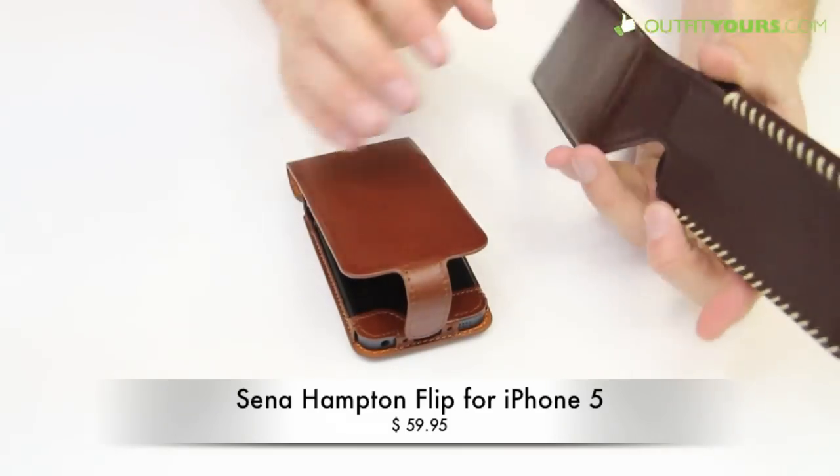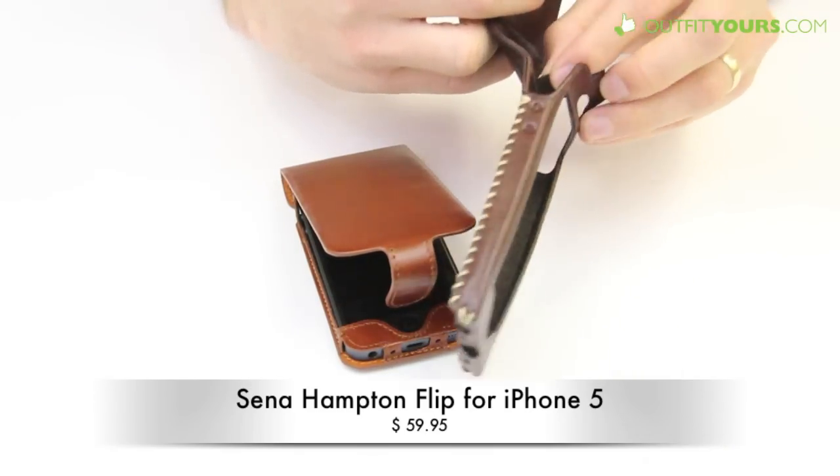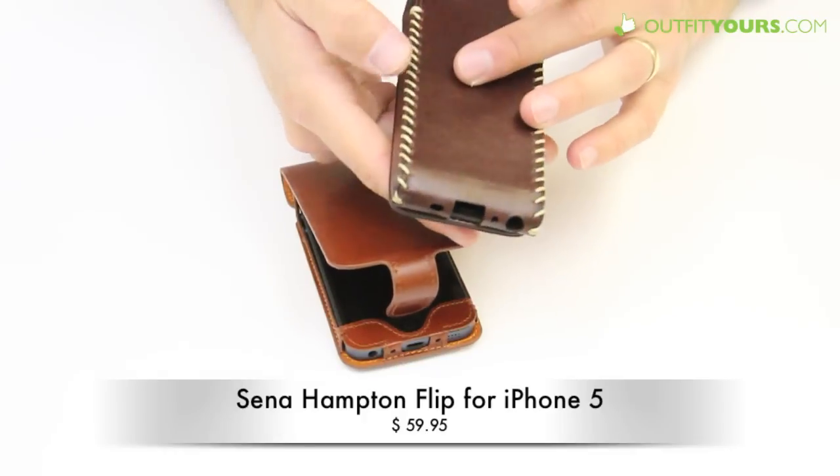If you're looking for something a little different and don't like that snap feature across the front, the Ciroc Flip has pretty much the same design except that it uses magnets to secure it closed. This retails for $69.95.